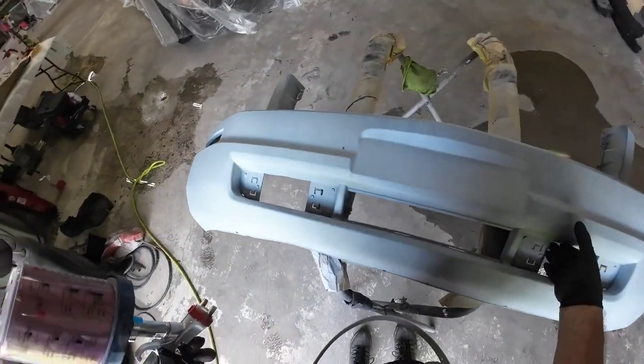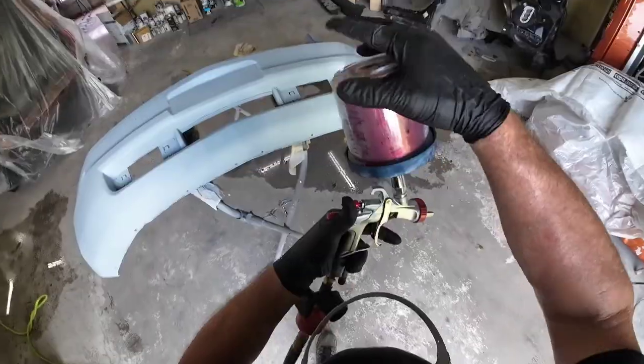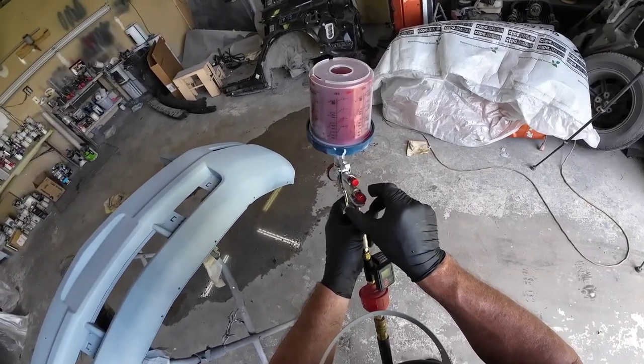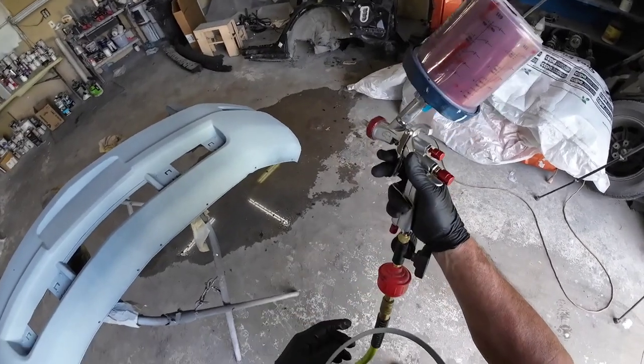We'll get ready to spray the base with this YT-160 gun — low-volume, low-pressure paint gun. Let's set the air pressure to 18 PSI. We'll go one to two turns out on the fluid volume and the fan pattern wide open.